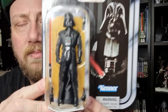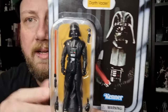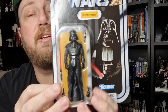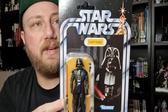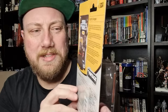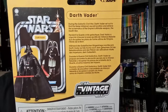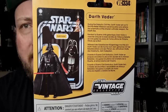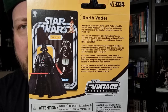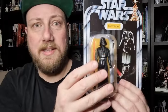It looks pretty nice on the card. We have seen this card back used in the Vintage Collection already — this is just another variation of it. The new figure is VC334. I can't remember the number for the original New Hope one, but that was going back about 10 years, probably a little bit more. Darth Vader is pictured on the card. We may end up doing a little comparison to some others — we'll see how we go when we open this one up.